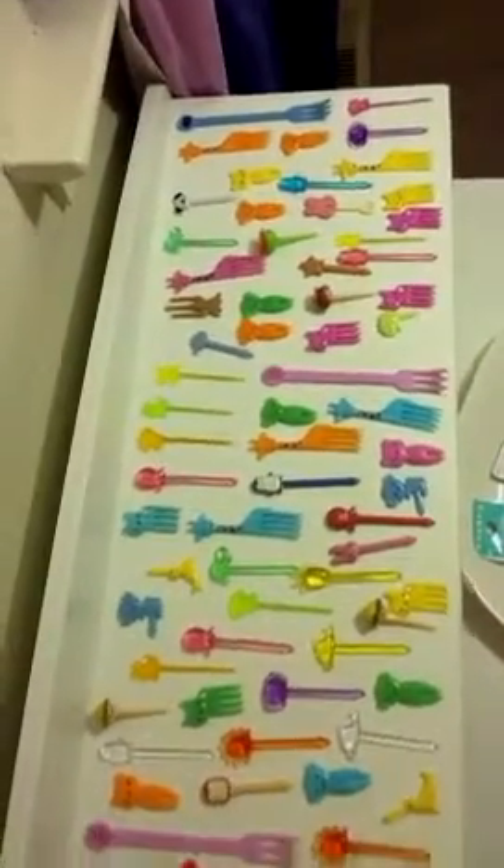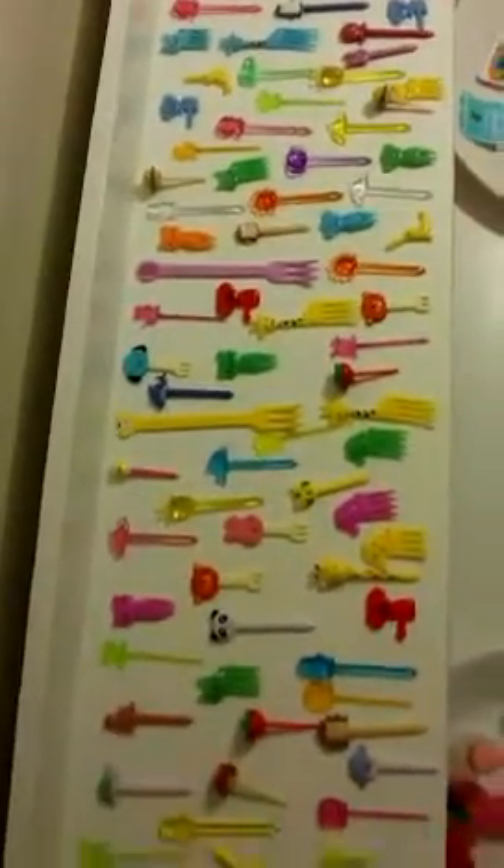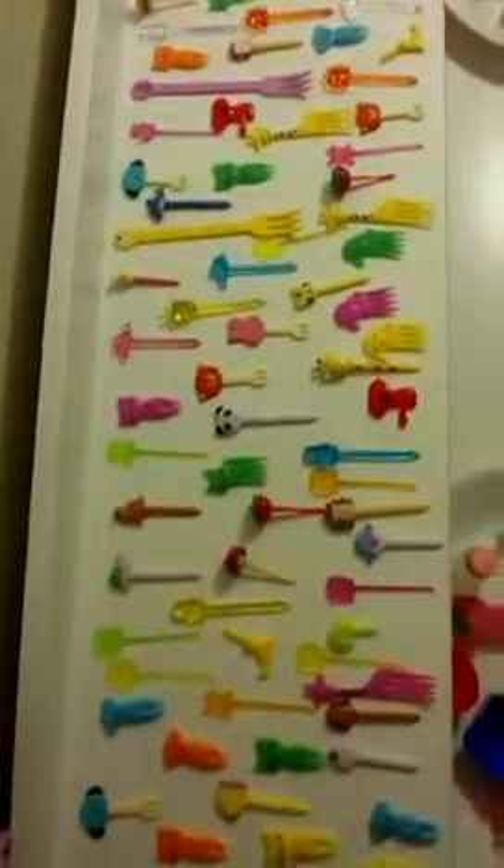Hi! Today I'm going to show you my Japanese lunchboxes. But right now I'm showing you my Japanese toothpicks that you can actually put in the Japanese lunchboxes.